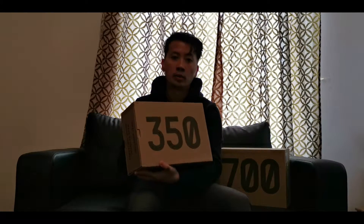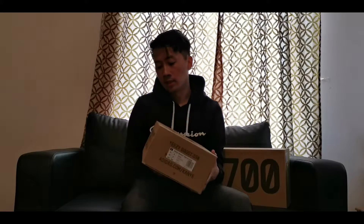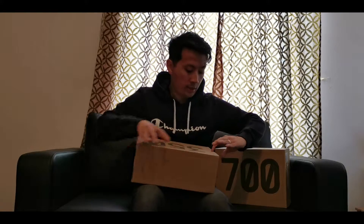As always we have the standard Adidas Yeezy box — the brown color with a 350 logo on the top, some information about Adidas Yeezy, the Boost logo on the side, and of course the size information which is UK8, my size.